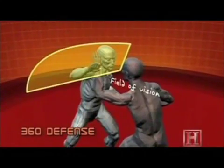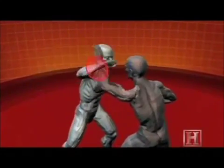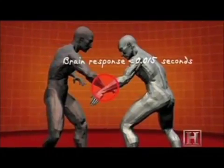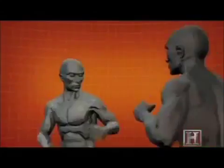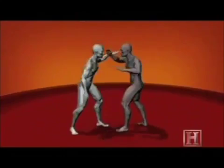Doing the 360 defense requires you keep your body in motion at all times, using your arms to defend different angles of attack. The key is keeping your arms at an oblique angle with your hands open and straight, so that you don't take any blows straight on. Each blow is deflected down the angle of your forearm, which reduces its impact.